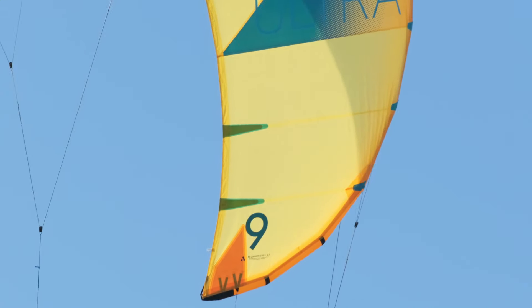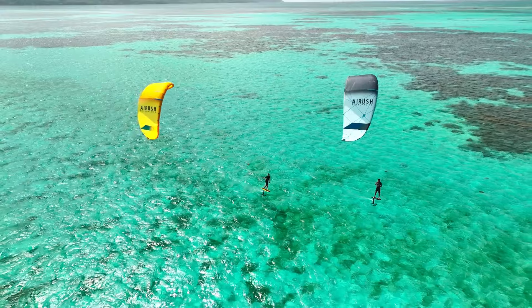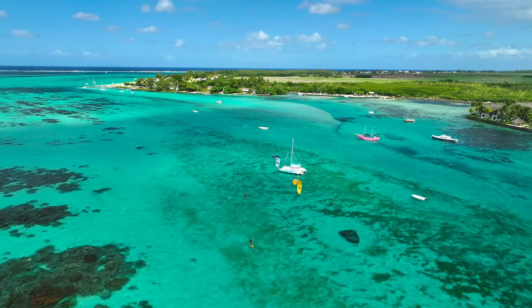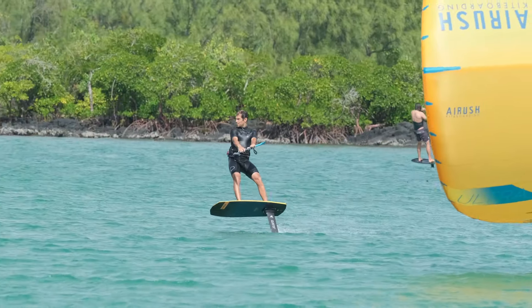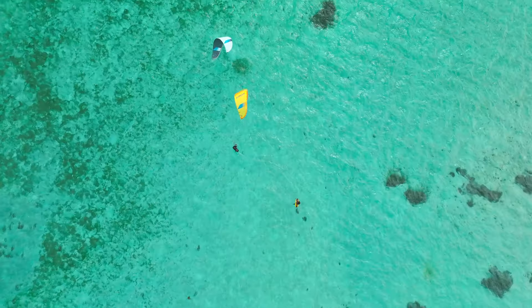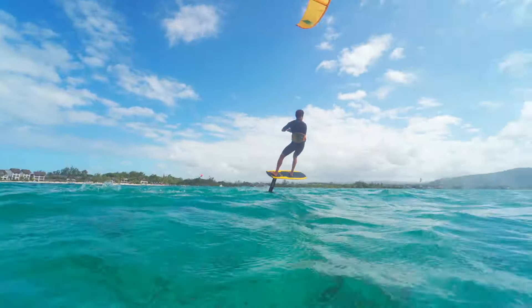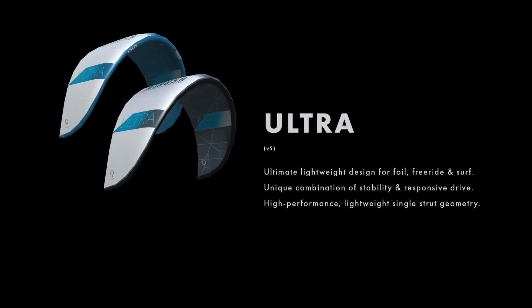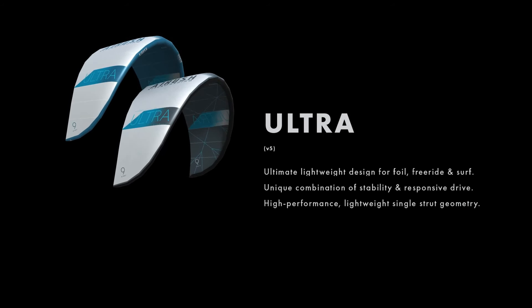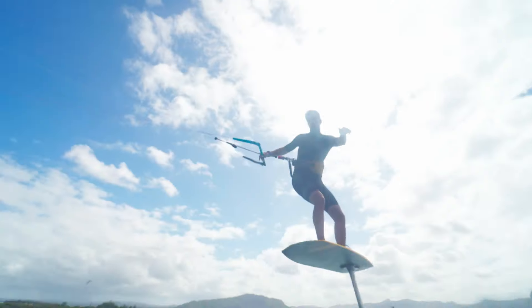Introducing the all-new Ultra — meticulously engineered to retain the essence and heritage of the groundbreaking original while introducing a new level of versatility. The Ultra v5 delivers sharper steering, perfect power delivery, and a smoother response than ever before. The Ultra is the ultimate lightweight design for foil freeride and surf, with a unique combination of stability and responsive drive, featuring improved canopy tension and rigidity to increase responsiveness.